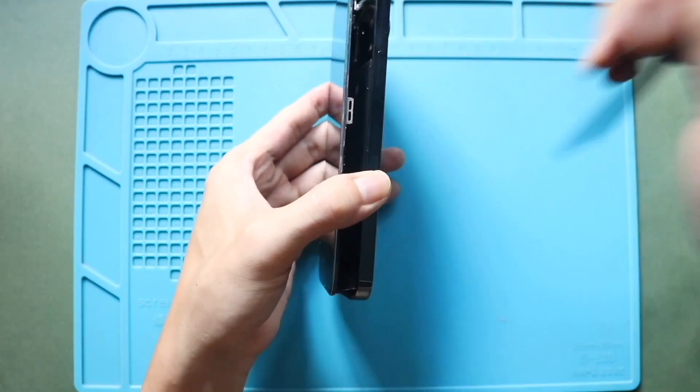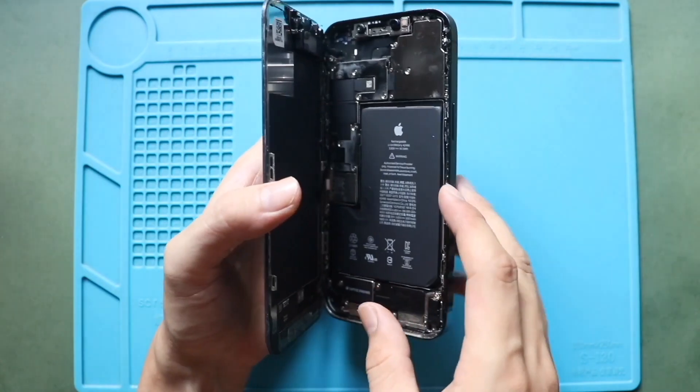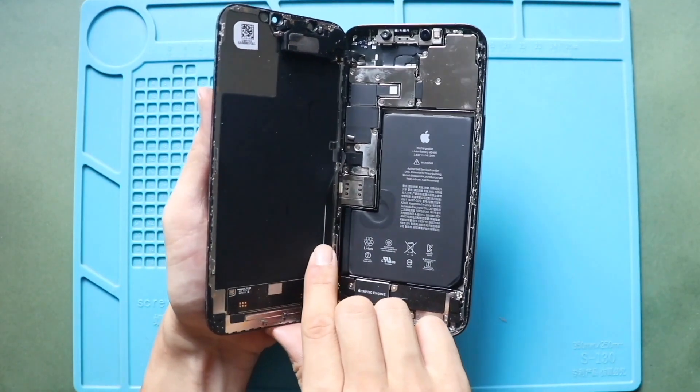Once the screen is free, open it to a 120 degree angle from right to left. Please note that the flex cables are still attached, and be extra careful with them.